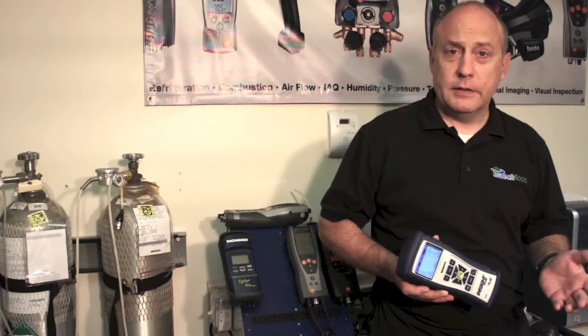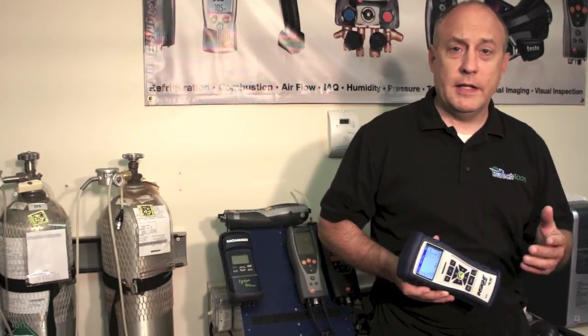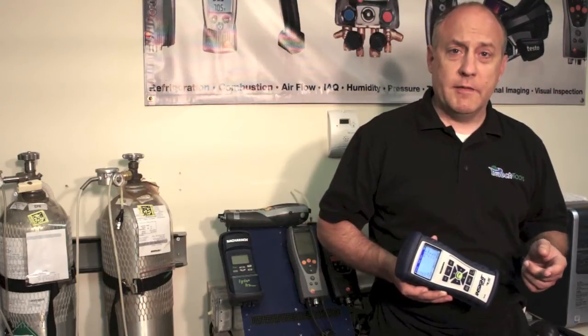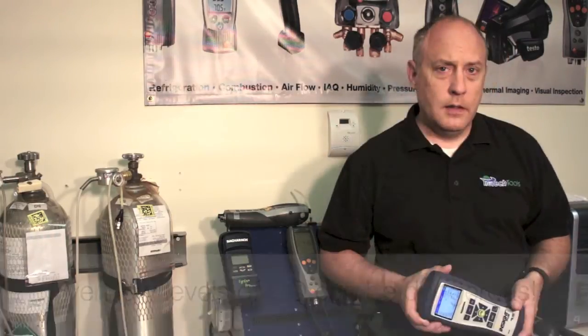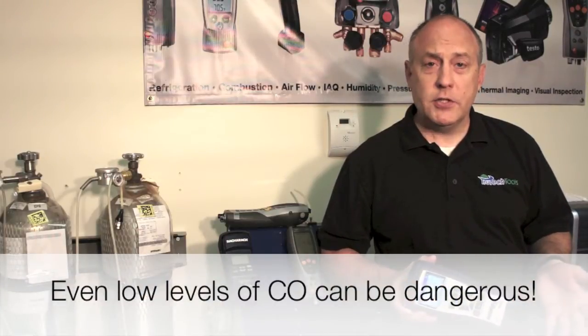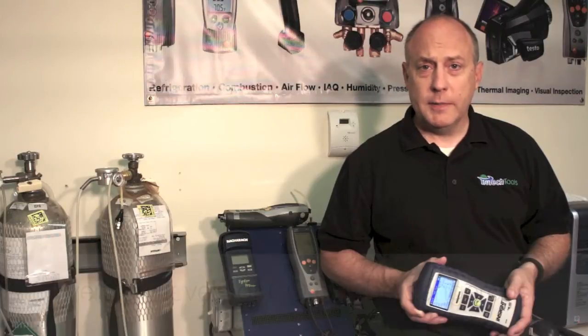A lot of technicians buy an analyzer and they don't always consider how often it needs to be calibrated. Most manufacturers recommend calibration once per year and it's critical that you send it in to get the calibration verified. The reason it's so critical to have your analyzer calibrated yearly is simply because you're staking your health and your customer's health on an accurate measurement.